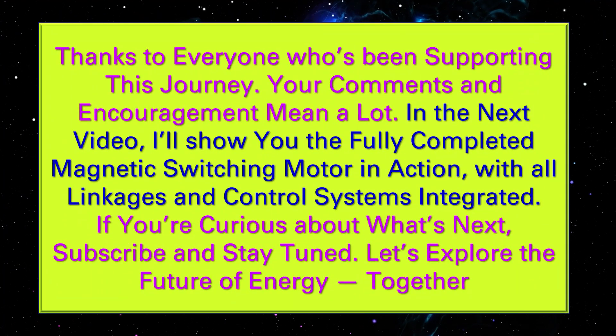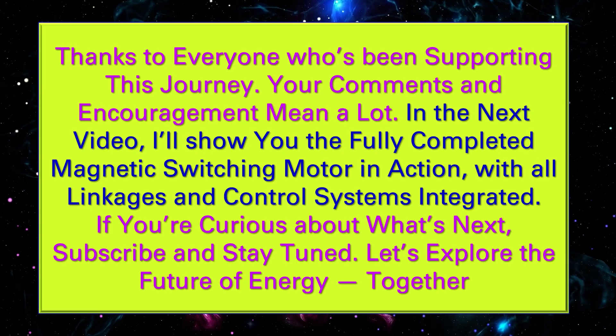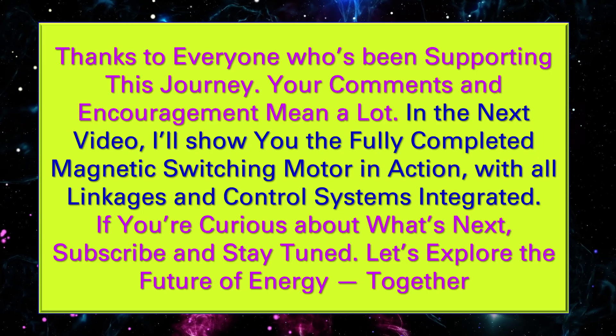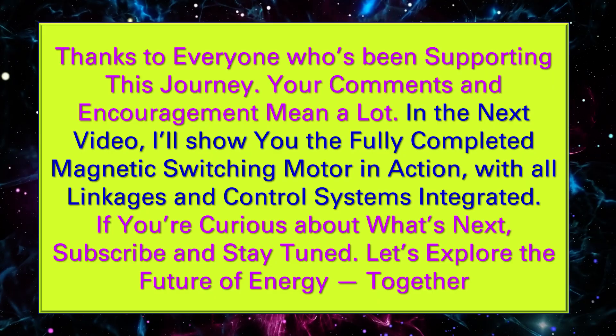Thanks to everyone who's been supporting this journey — your comments and encouragement mean a lot. In the next video, I'll show you the fully completed magnetic switching motor in action, with all linkages and control systems integrated.